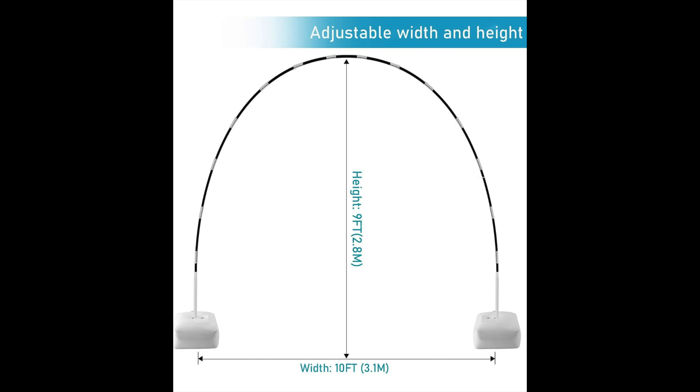Now let's move on to the balloon clips. This kit comes with 50 balloon clips. We ended up using 24 clips with four balloons per clip. Each balloon clip can hold up to 10 different balloons all at the same time. Now, I've never been able to put 10 balloons on there — I've only ever actually put four at one time.